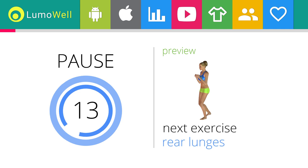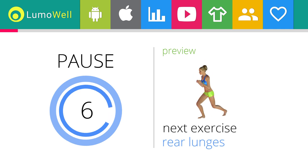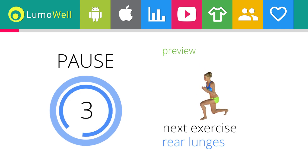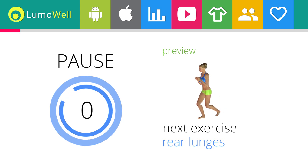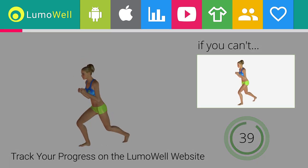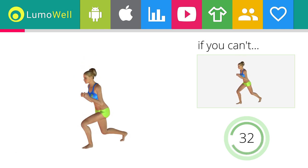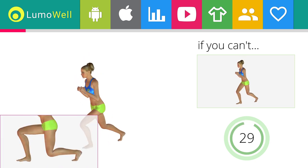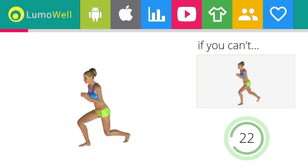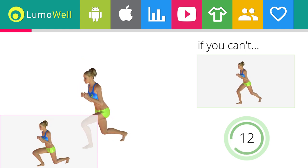Next exercise: rear lunges. Add this video to your favorites — it will guide you when you train. If you can't do it, try bending less the legs. Don't touch the floor with the knee of the back leg when you bring down the basin. Make sure not to exceed the tip of the foot with the knee of the front leg.